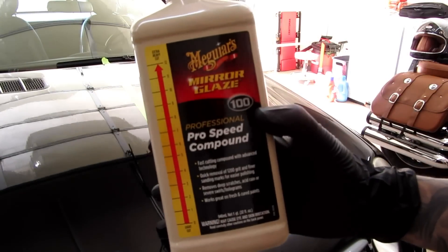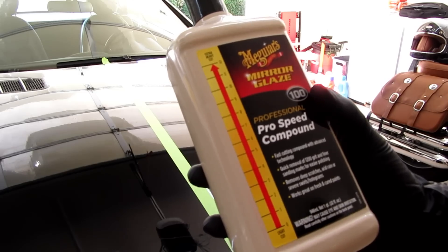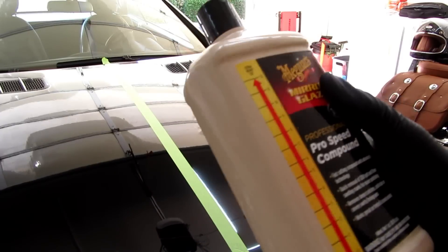So this is what it comes in. It's about $20 to $22 for 32 ounces, which I think is a fantastic price. That's such a good price — you're getting a lot of product for your money.